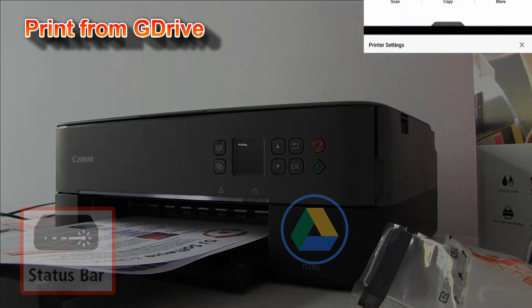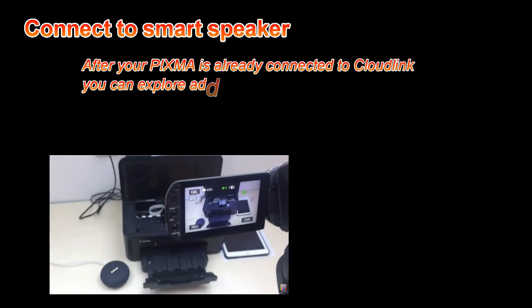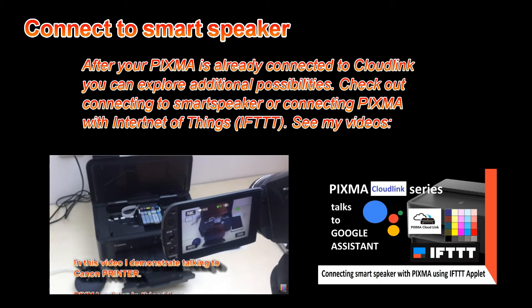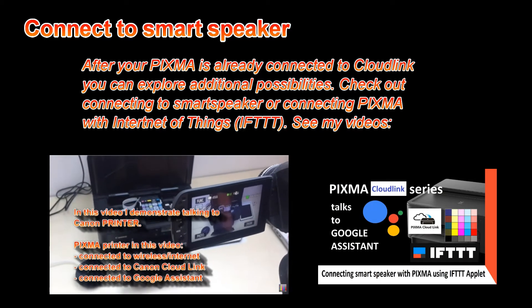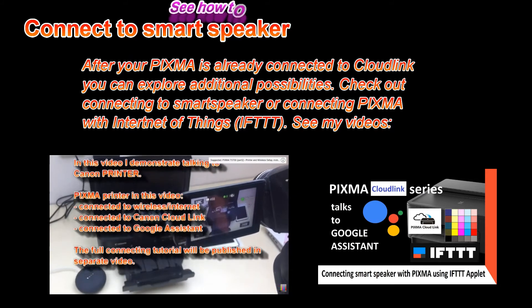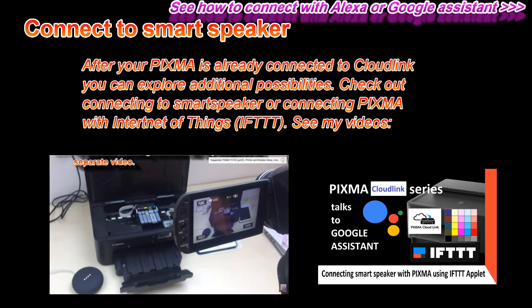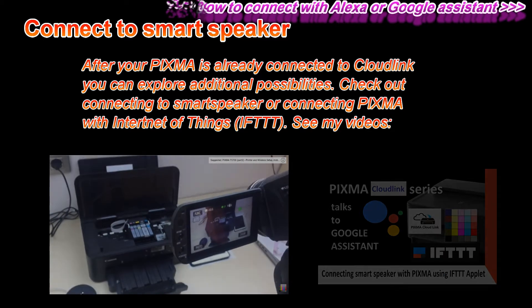And that is all in this video. Welcome to Canon printer. How are you doing? What would you like me to print today? Check the status of my printer. The printer's cover is open, please close the cover. You still have enough ink of each color.